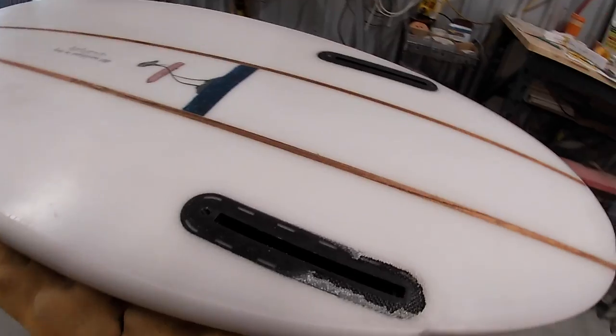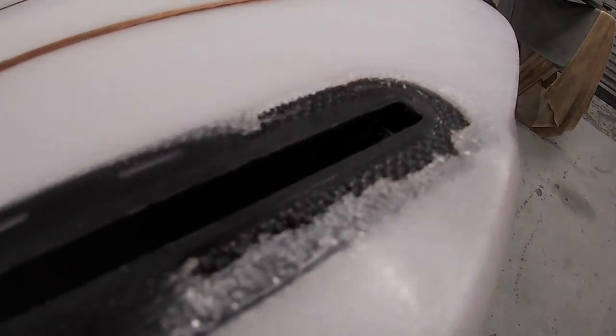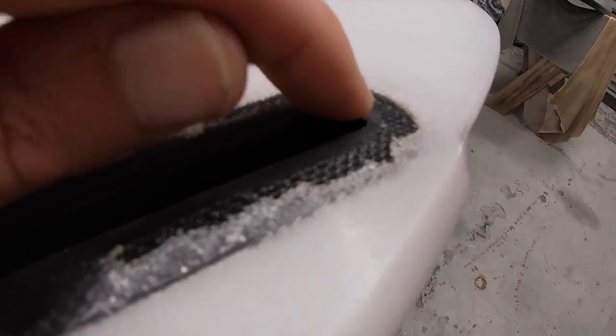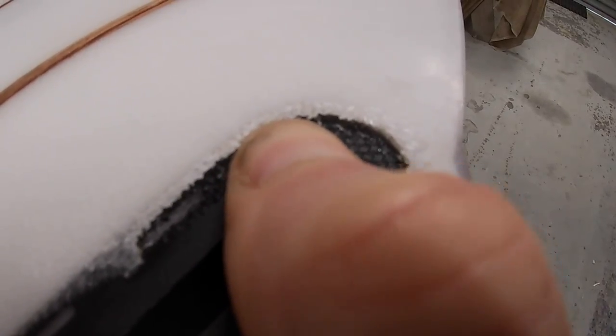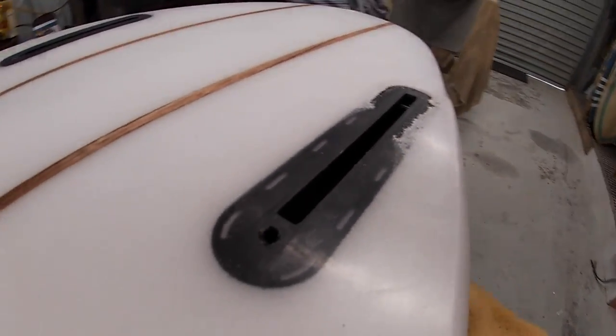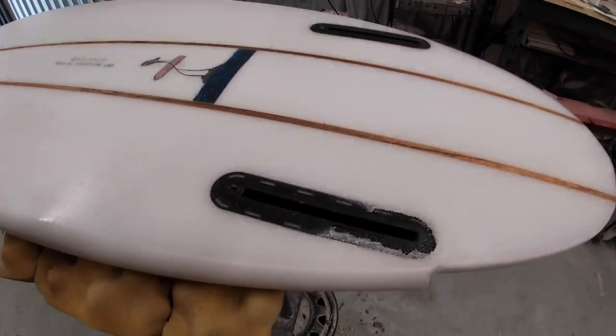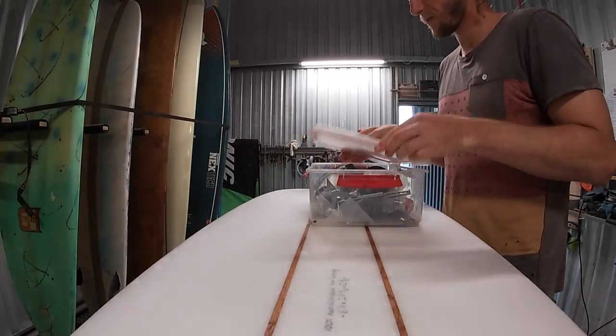So here she is - the glass has delaminated and cracked at the back. I've cut a little bit away with a knife already. Me and the customer just checked that the box was actually moving and the foam beneath it was compressed, which it was. It wasn't just a case of delamination but the box has actually been pushed down into the board so it's gonna need replacing. The glass around the box is in really good condition as you can see, so that's gonna dictate how we tackle this.